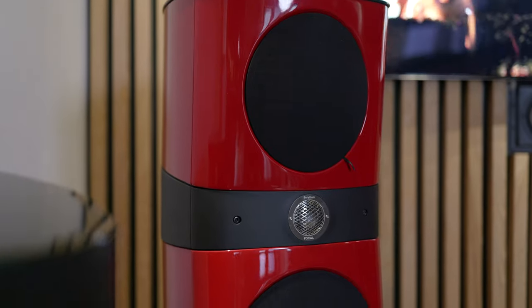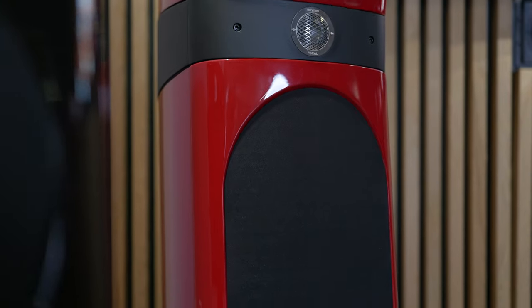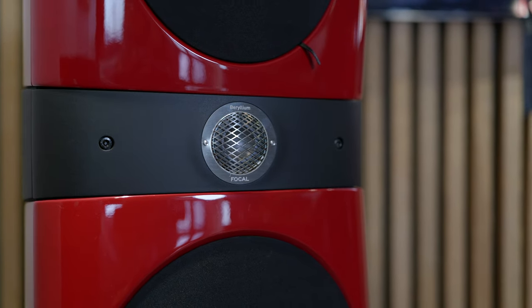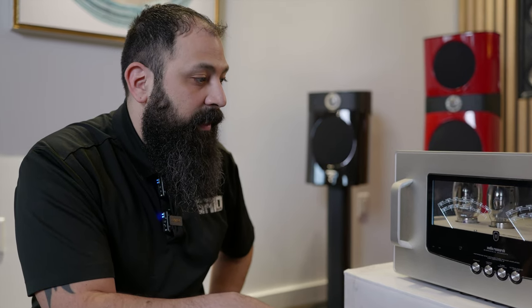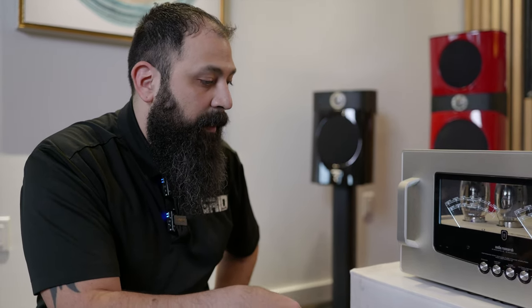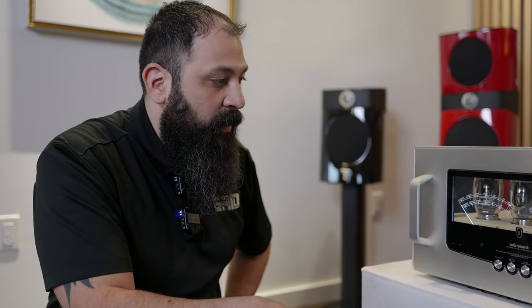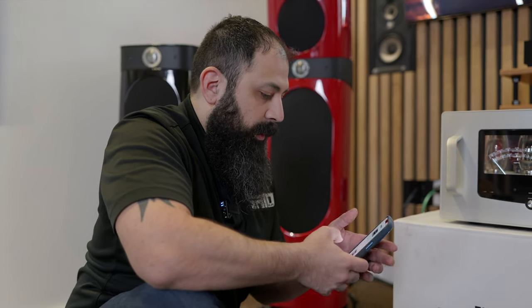Once we're ready we'll put this thing to a source and start playing some demos for you. Right here we have the Sonus Faber Number Threes behind us — I love these towers. Beryllium tweeters are some of my favorite. We also have the Super Number Ones. The demo is going to be with the Sonus Faber Number Threes. We have a Naim streamer for our source, and this is going to handle the amplification stage. Just give us a minute and we'll get that demo going.